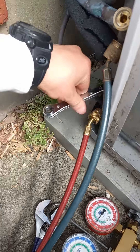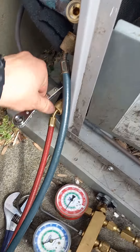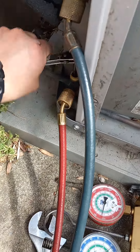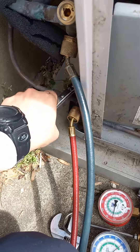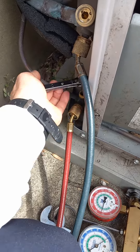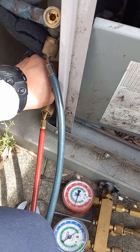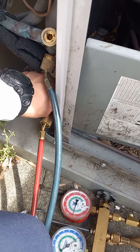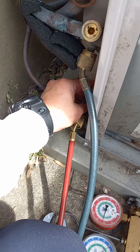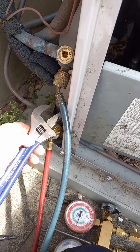I just want to close off the discharge line. It might be leaking at the top of the service port — yeah, it's leaking from the top. It's got a leaky valve. We'll put this on there for now and tighten this up really good.